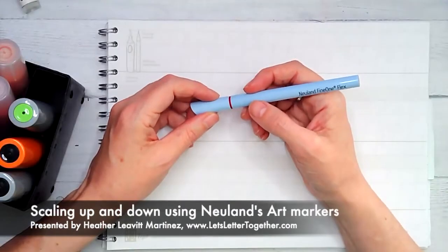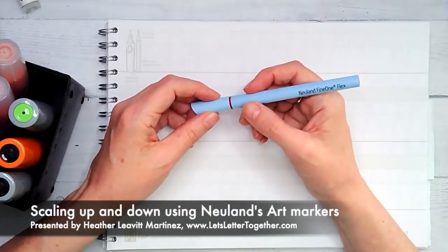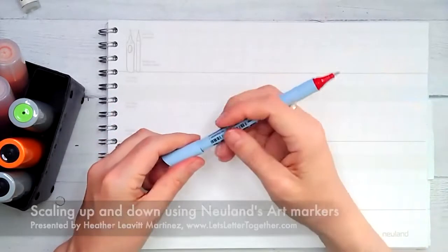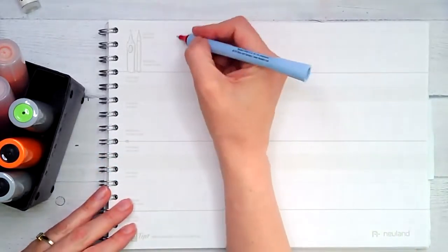Heather Leavitt Martinez here to introduce you to a couple of new markers that Neuland has recently come out with, and to show you what you can do with them. So let's check out the new Neuland Fine One Flex.